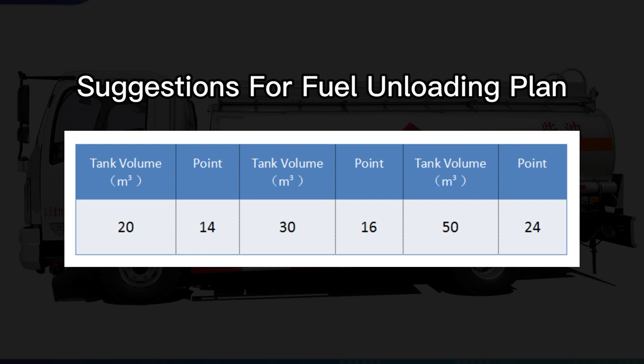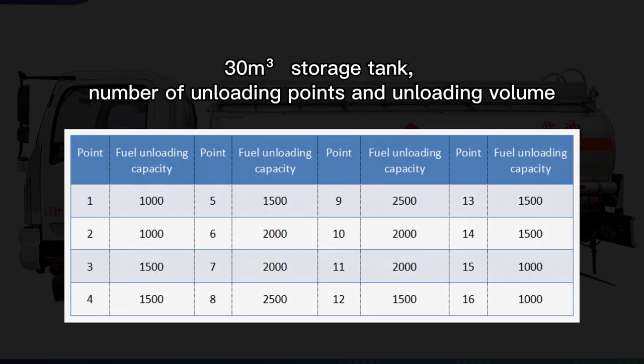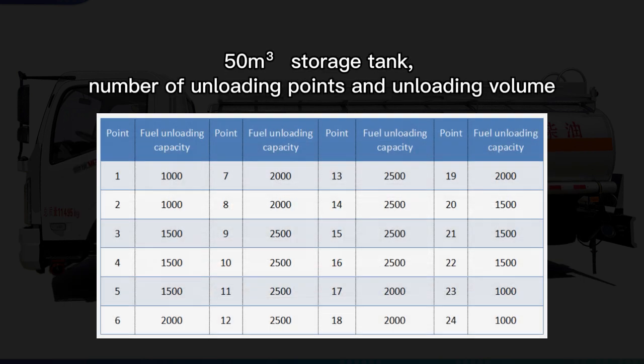Suggestions for fuel unloading plan: 20 cubic meter storage tank — number of unloading points and unloading volume. 30 cubic meter storage tank — number of unloading points and unloading volume. 50 cubic meter storage tank — number of unloading points and unloading volume.